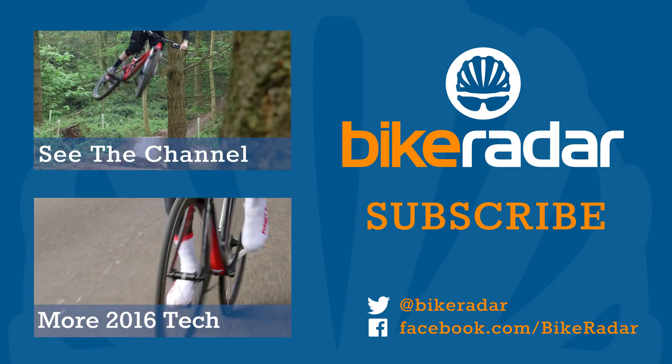And where can people go to find out more about these, Justin? You'd go to your local dealer or powertap.com. Great, thanks very much. Thank you.